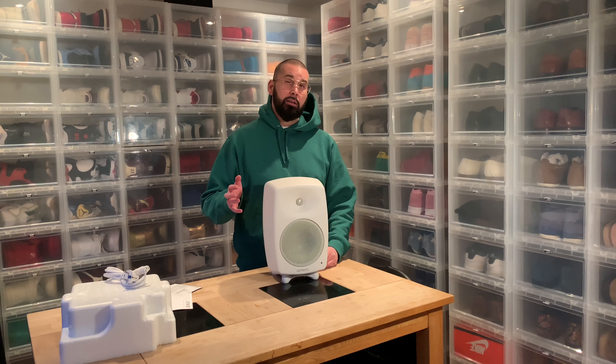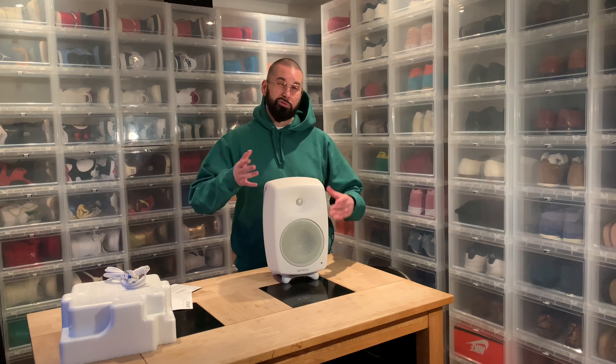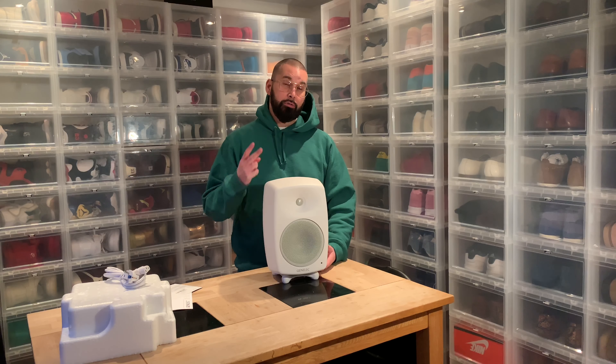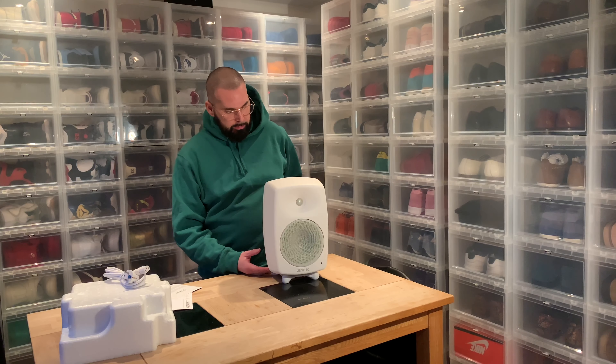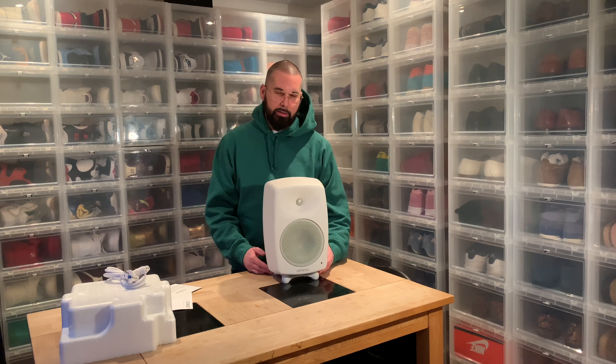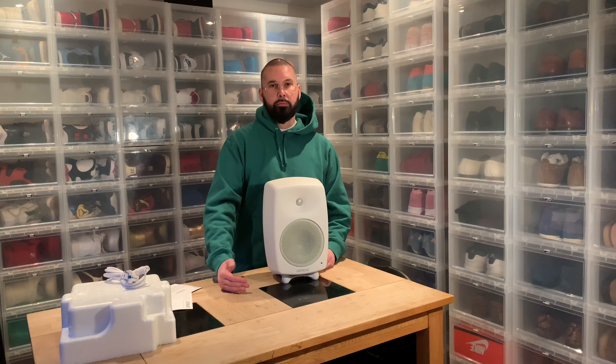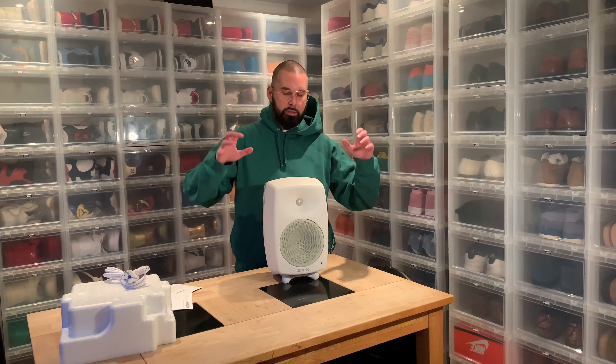These cost here in Sweden 11,500 kronors each, which translates to about 2,200 euros for both of them. And why I have these at home now is because I have a friend who listened to the G1 and G3 speakers and liked them a lot, but he's going to use them for his TV, his home cinema. He told me he had a budget around 2,000 euros. And as you all know, if you have a budget of 2,000 euros you end up paying 3,000, and if you have 5,000 you end up paying 7,000 or 8,000.